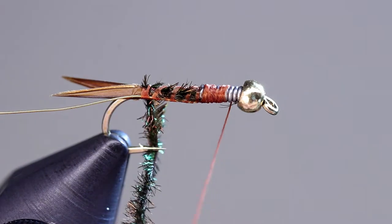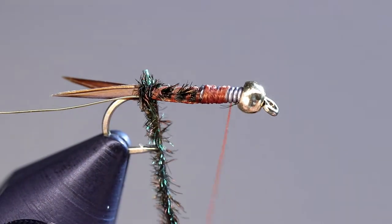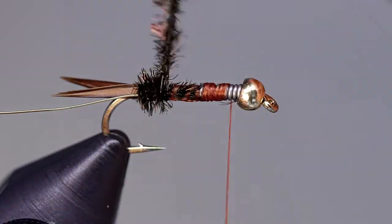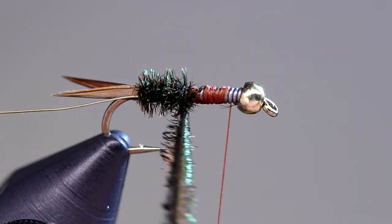Once secure, begin wrapping the herl up the shank. We tied in all the materials butted up against the lead wire to create a more even underbody and also to help create a more gradual taper. This will help the peacock herl to form a better looking body.